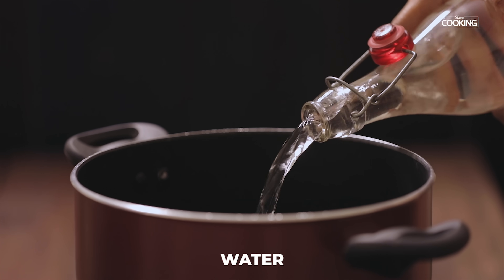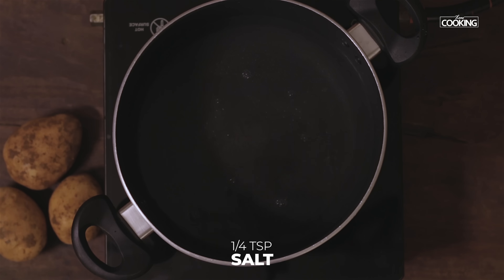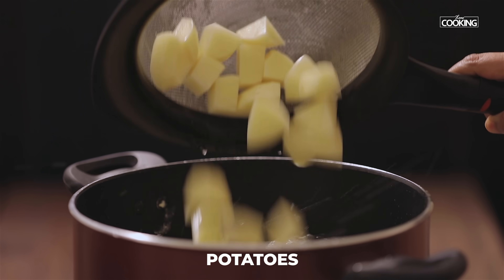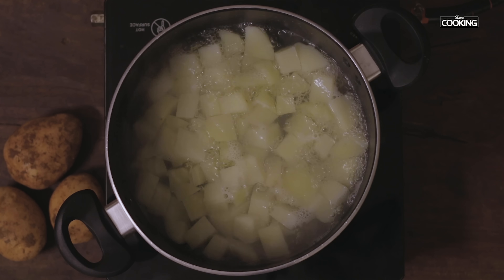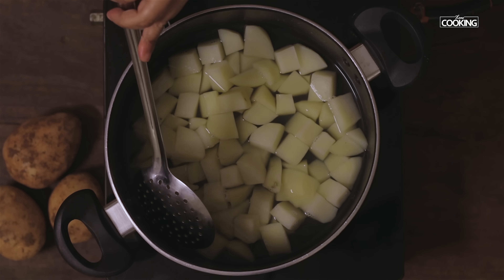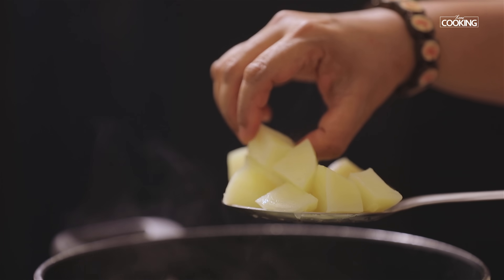Take a pot and add enough water to boil the potato pieces. Add a quarter teaspoon of salt while boiling. Boil the potatoes till they completely cook. Now the potatoes are cooked — you can see they're nice and soft.